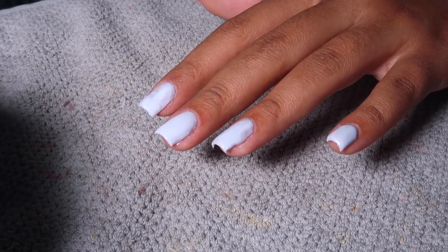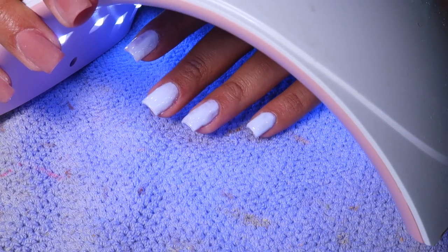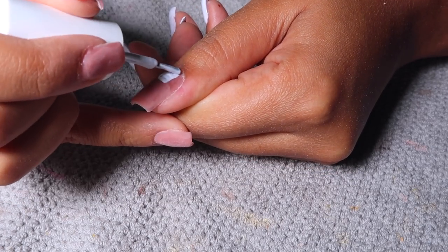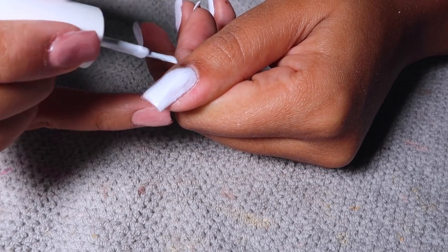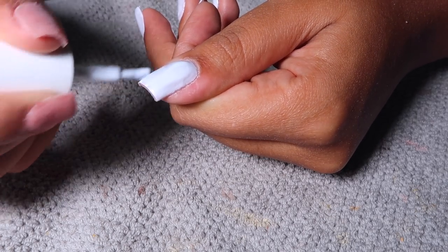That's what the first single layer looks like. I'm going to cure for 30 seconds underneath my UV lamp and then repeat the same steps on the thumb. We're going to do another layer because it isn't fully opaque and we want it to be perfect, so we're going to do two coats — make sure you cap those edges.